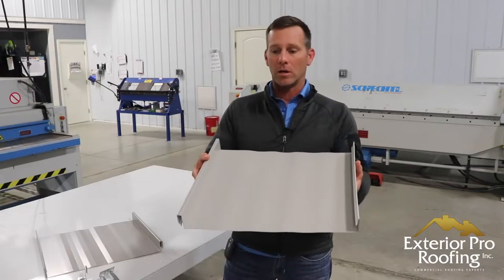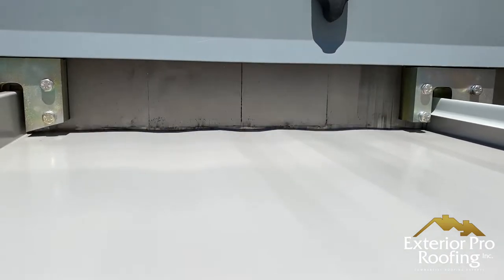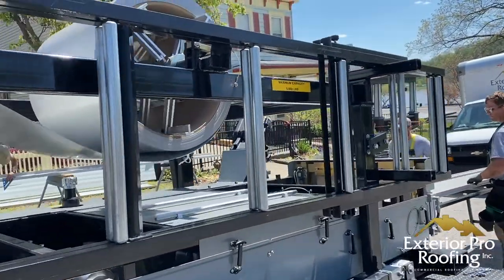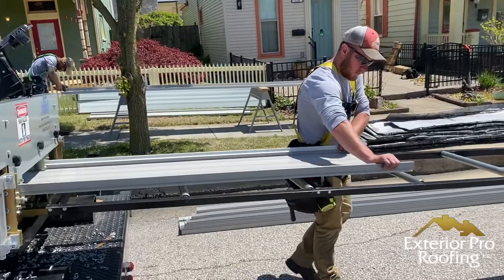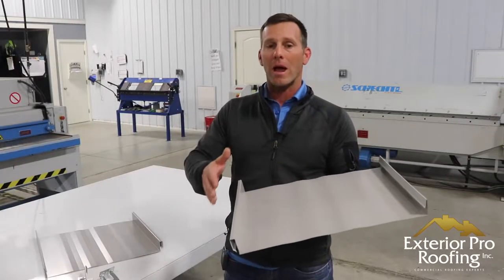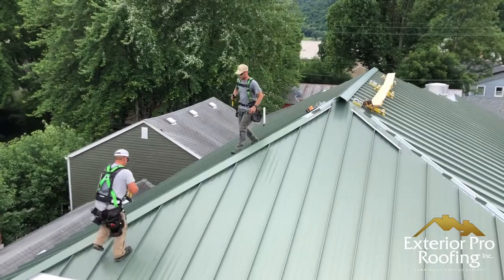Snap lock metal roofing comes standard at 18 inches wide, so you're going to get 18 inches of coverage per panel. We like to roll striations into the snap lock because it reduces oil canning — it's a good panel condition that goes well with this profile. We can roll-form this in different widths to meet different specs, but 18 inches fits out really well because we roll-form it out of a 24-inch coil, which comes from a 48-inch master — the most overall efficient way to get snap lock.